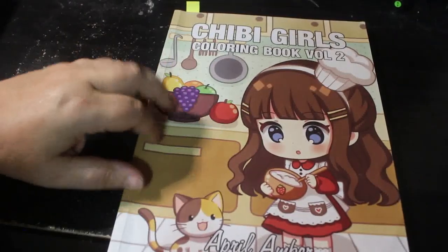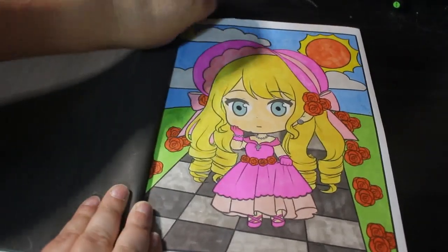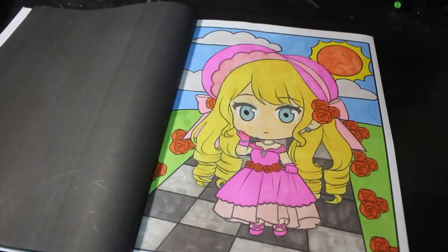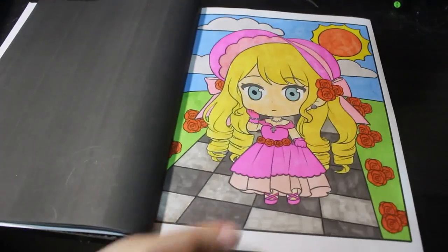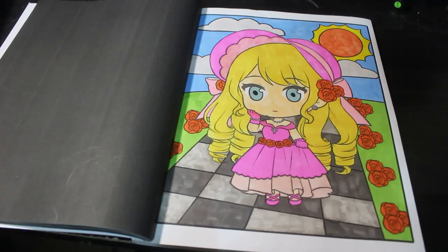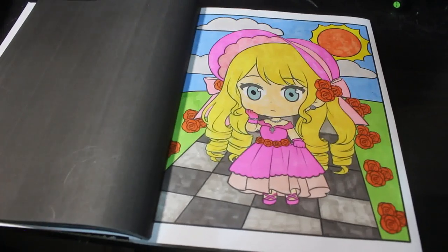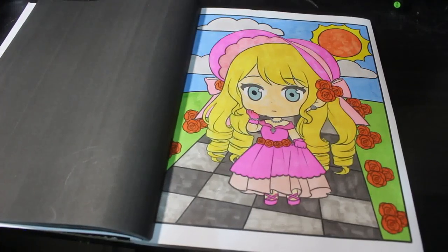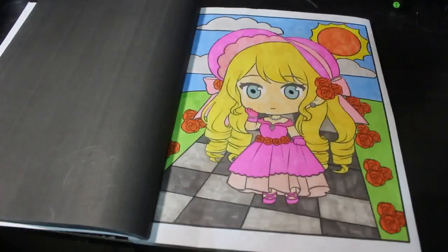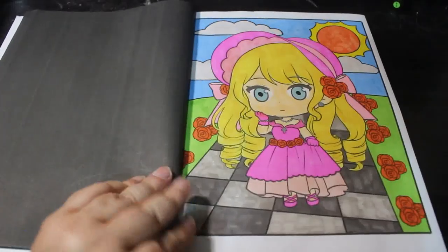Now we're on to the books we're trying to finish or get close to finishing. I did one in Chibi Girls Volume 2 by April Amber — there are some Halloween pictures in here, so I will try and do those this month. We did the little rose girl — I don't know who she is, but she's got little roses. This was done with my old Touch New markers from TikTok shop — so they've got a new set — and my hodgepodge. As you can see, some of them are running out, but that's the whole point — to try and get rid of them as well. I really enjoyed this picture. I know there's some Halloween ones in there, so I will make sure I try and do at least one, potentially two. There's also Christmas ones, so that's good.